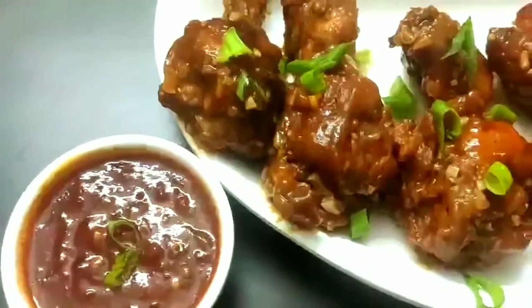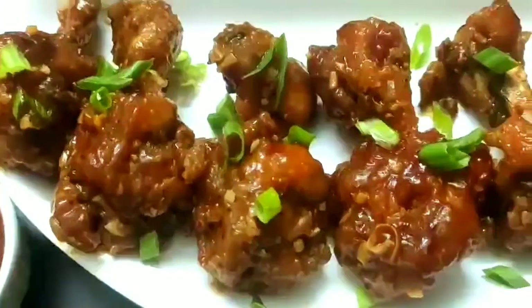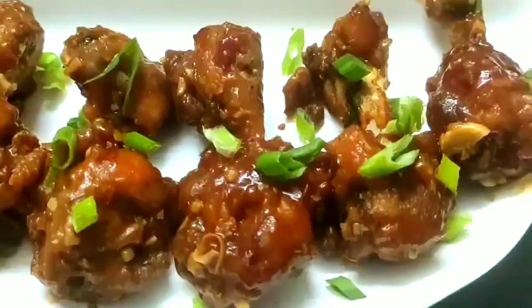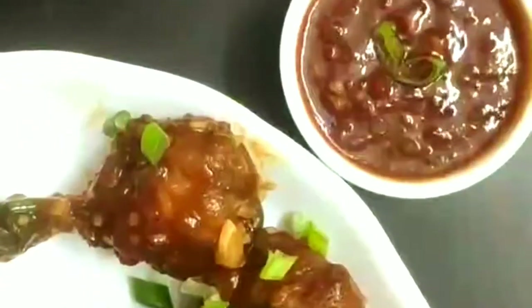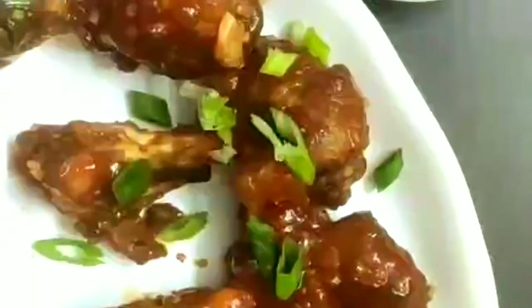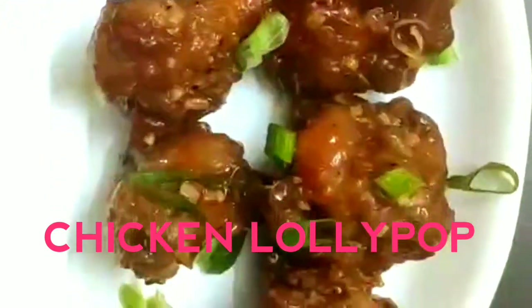Hello everyone, welcome once again to Continental Desi Kitchen. In today's video we are going to see how to make chicken lollipop with schezwan sauce. This is a very famous chicken starter recipe, loved by people of all ages. So let's get started with this yummy and delicious chicken starter recipe.